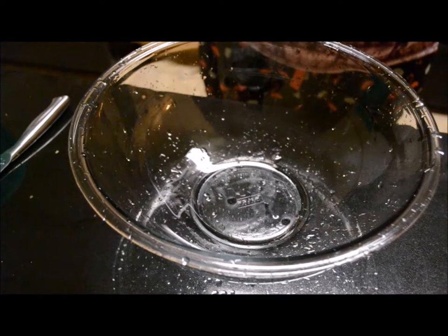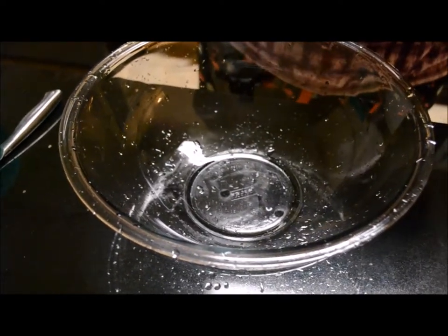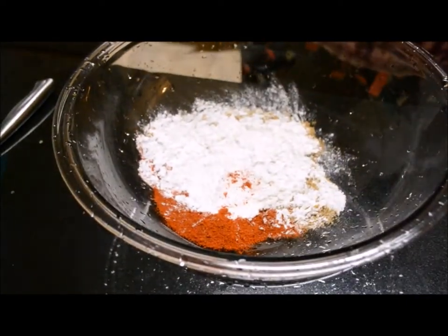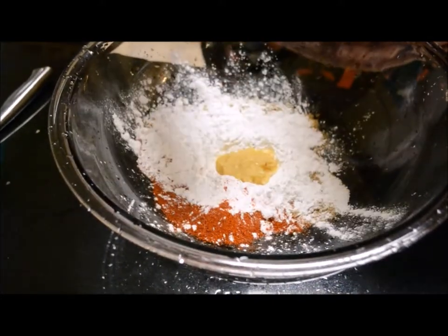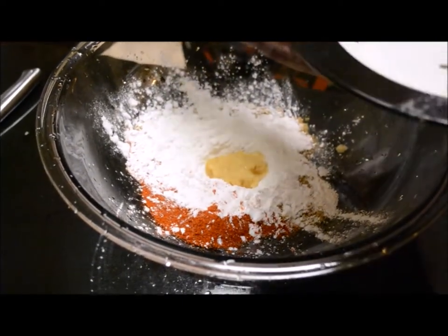In a mixing bowl I am going to mix all the ingredients. First I am going to put red chilli powder, coriander powder, and cornflour. Next, ginger garlic paste, cumin seeds, and fennel seeds.